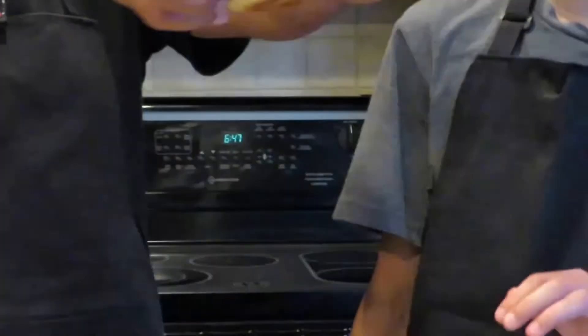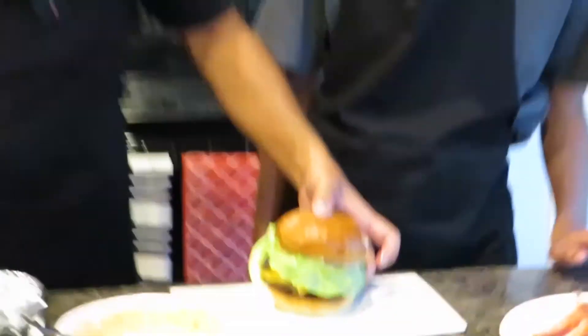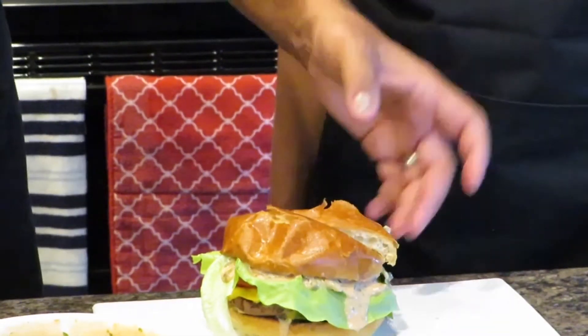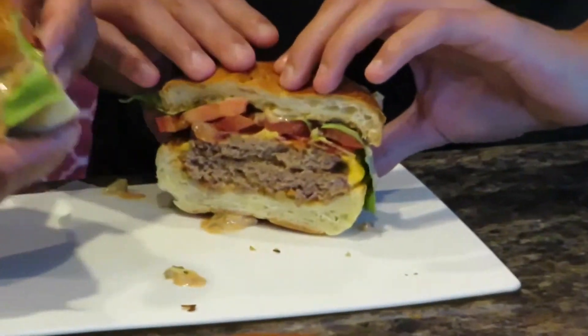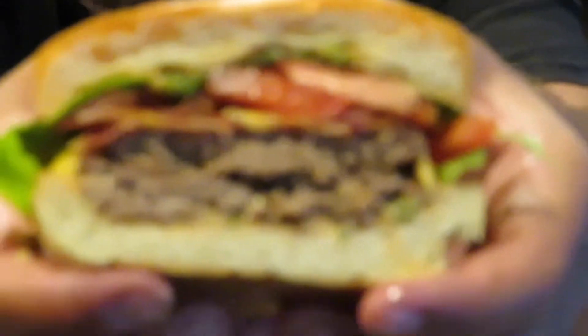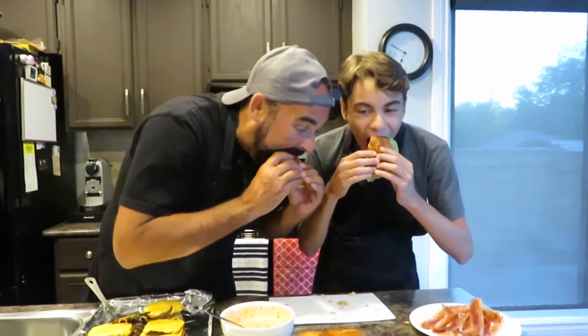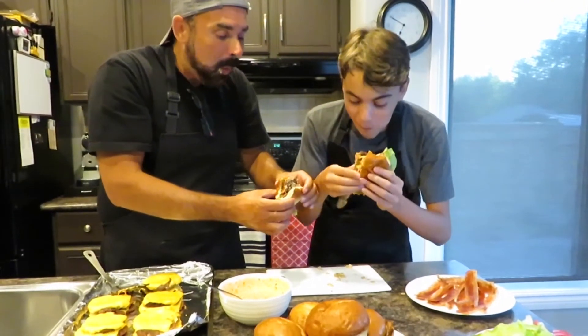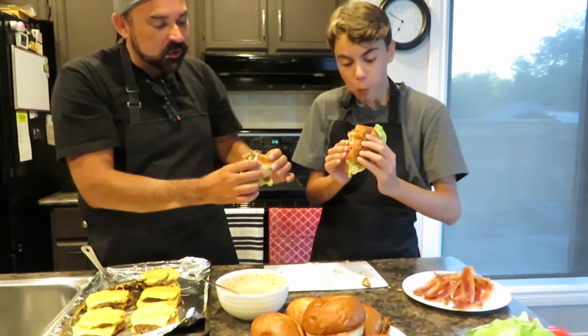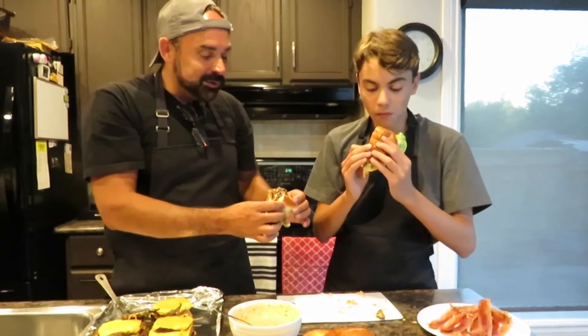Look at that burger! Taste test time — we cut it in half so we can both dig in. It's going to be a little hot, it just came off the grill. Look at that cross-section — really beautiful inside. Cheers! It's supposed to be messy; if it isn't messy it's not a good burger. That is pretty delicious — amazing, right? Definitely worth all that work.